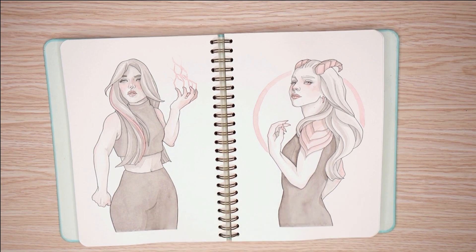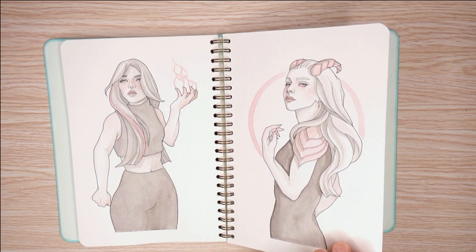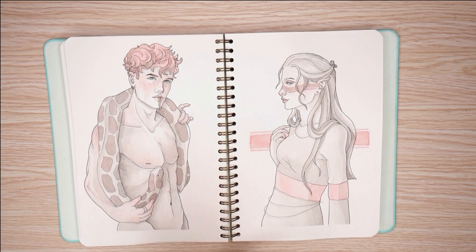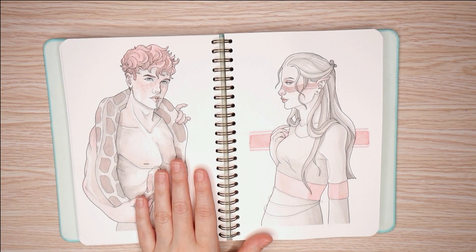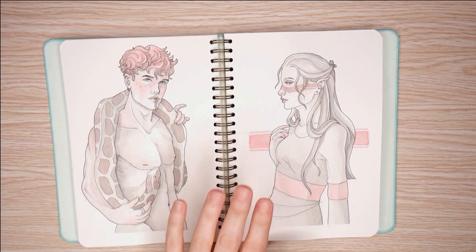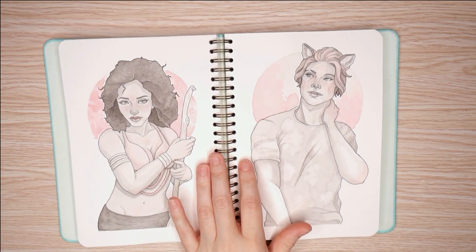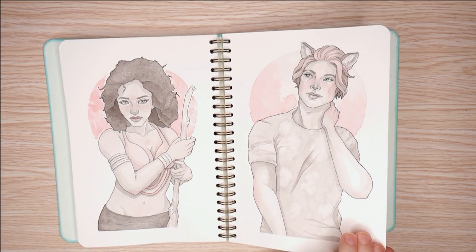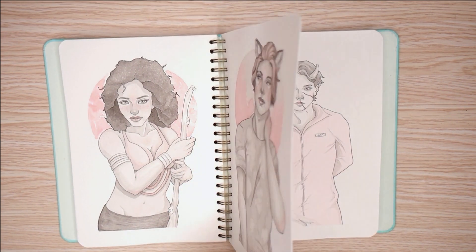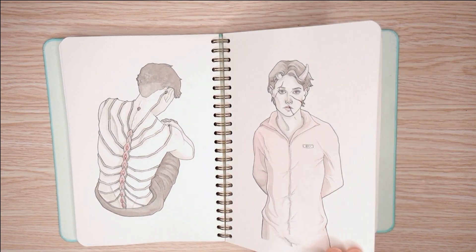I think this is where I just started plowing through trying to get it done. Each page was less detailed and less interesting to me. This is why I didn't want to share this sketchbook. And yeah, it just fell apart.